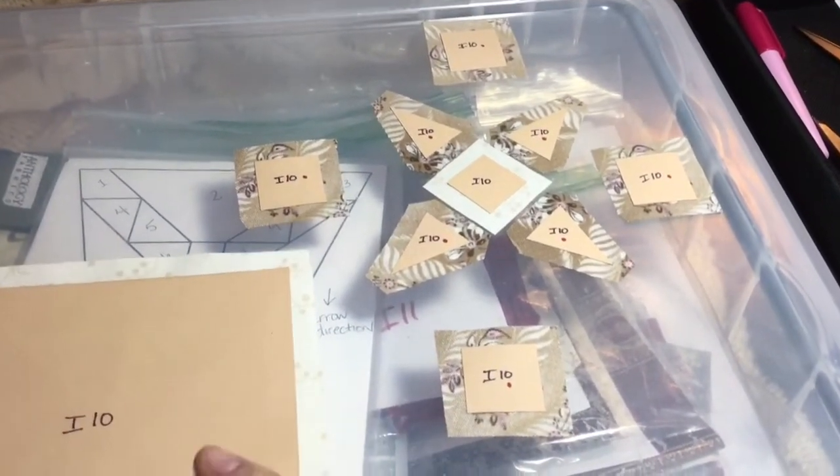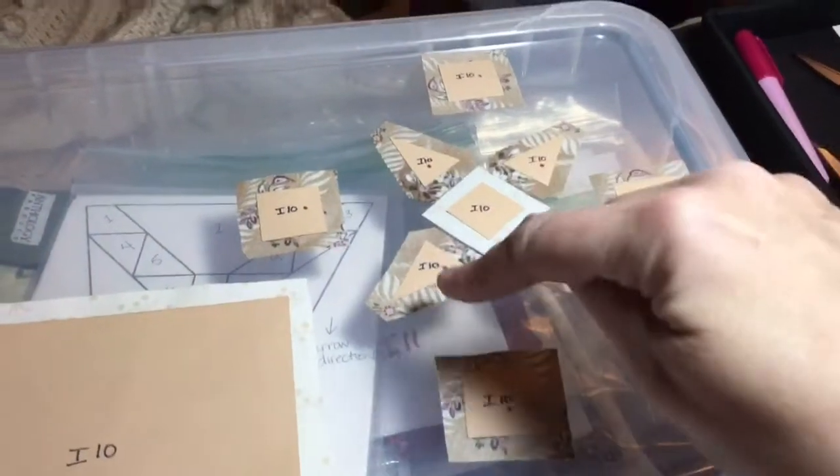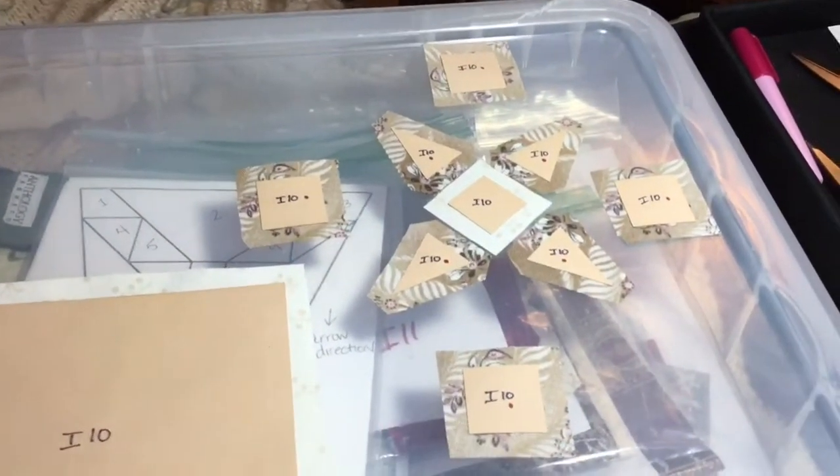I'm going to get my basting done, and then I'm going to assemble my X and then work on my placement on my main block.